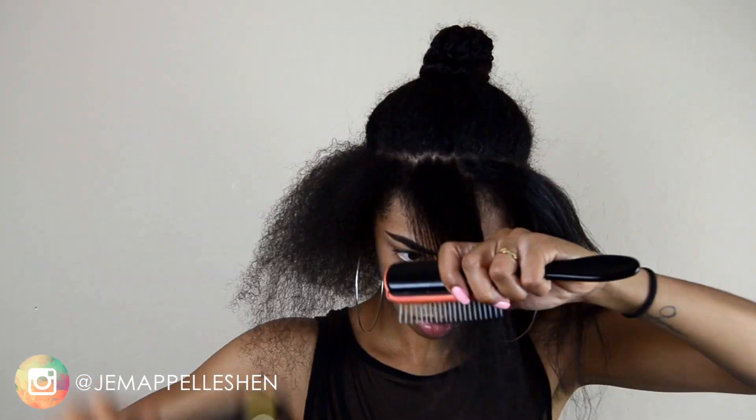I'm not doing a whole lot of heat on my hair because I don't want heat damage, but I did use a heat protectant and I'm just straightening it just a little bit.